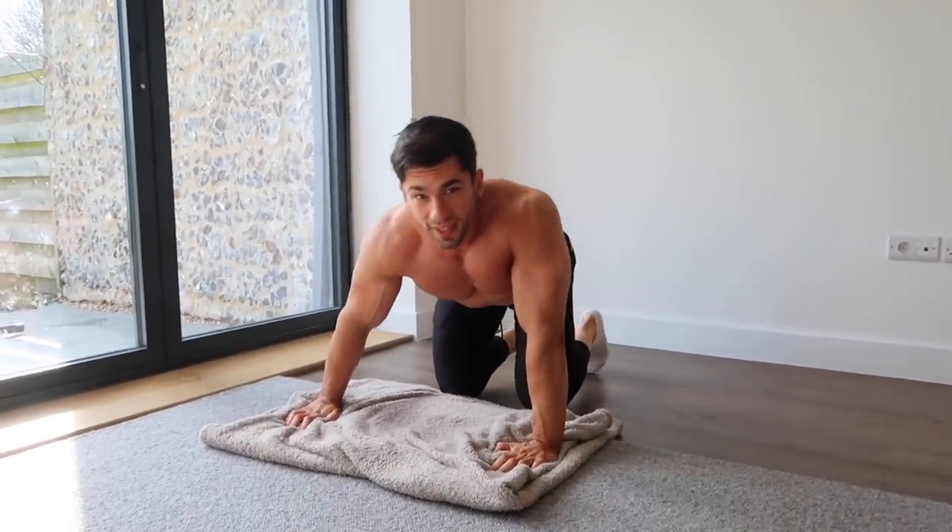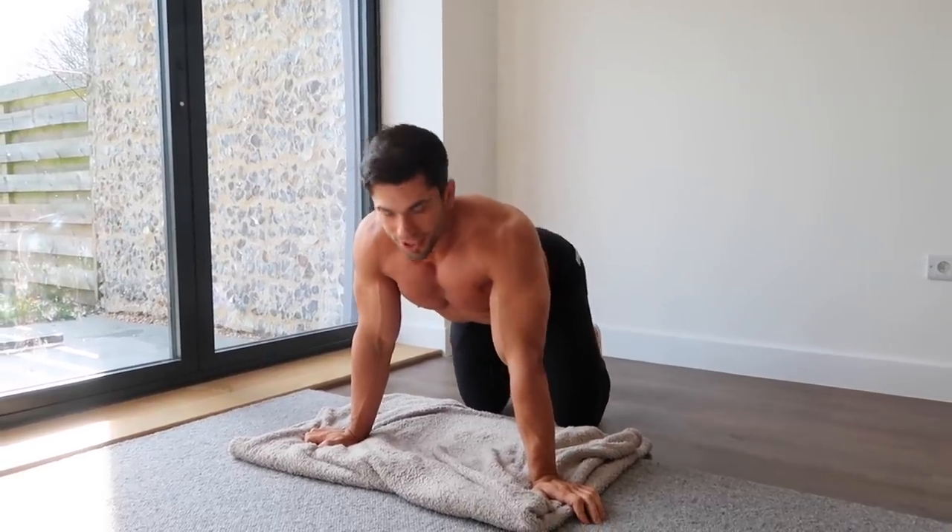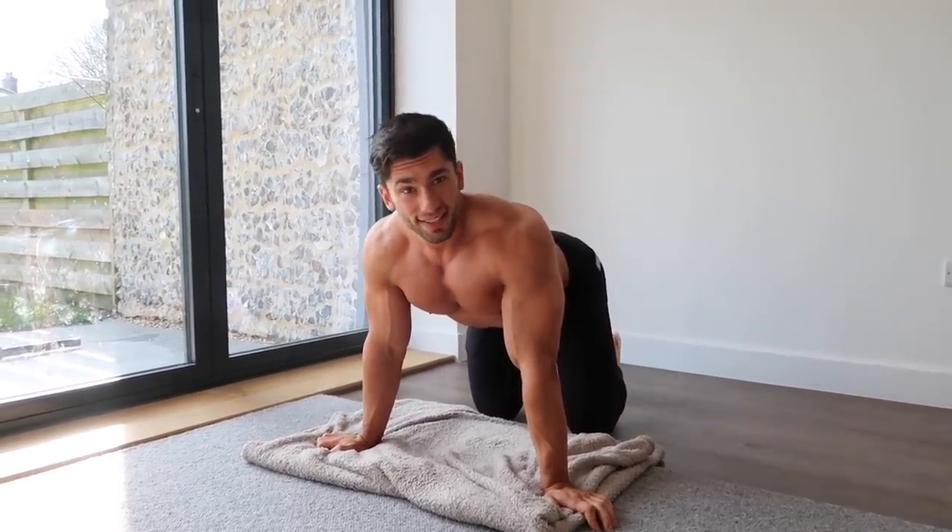Oh my god, you can feel that contraction. Four sets, 10 reps on each, and into the next exercise. Let's go.